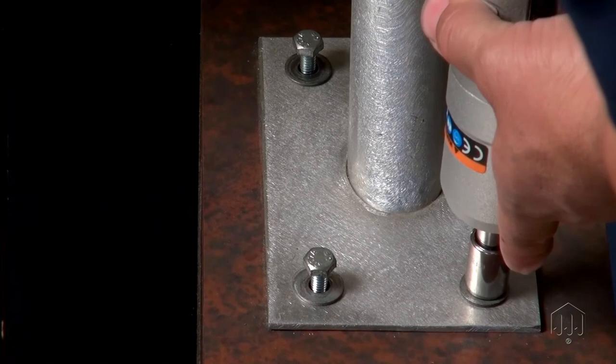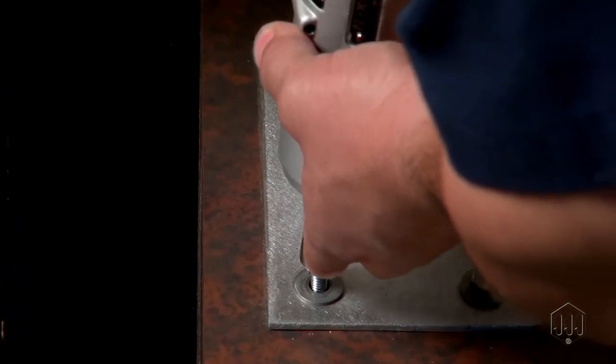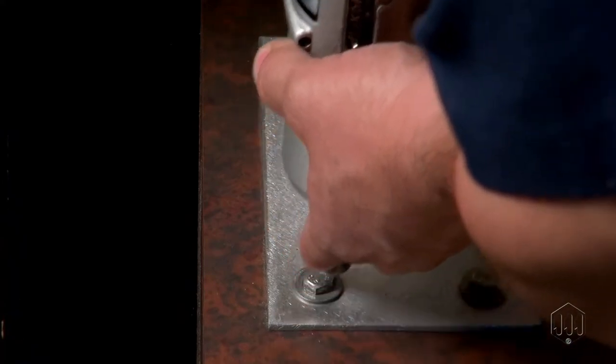An auto shut-off pulse tool will automatically shut off when the torque setting is reached. A non-shut-off pulse tool should run between 3 to 5 seconds before releasing the trigger.